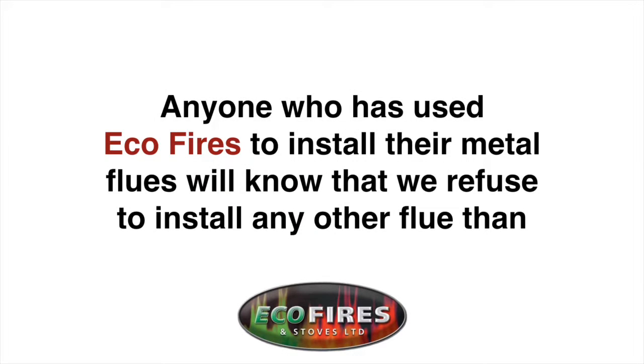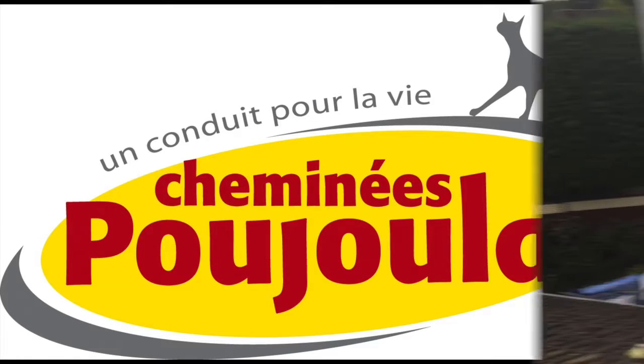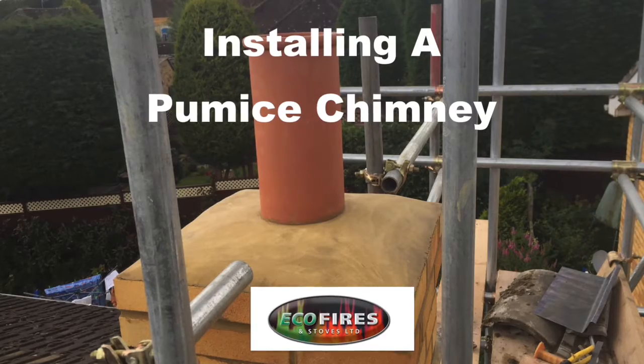Anyone who's used Eco-Fires to install their metal flues will know that we refuse to install any other flue than the more expensive Pujalar TI flue system. These are regarded in the industry as the best you can buy. However, this type of flue will never perform or look as attractive as a proper brick chimney with pumice lining.